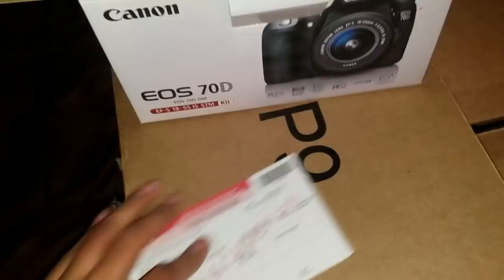The DSLR. It's a warranty. A manual. Charger. The kit lens.